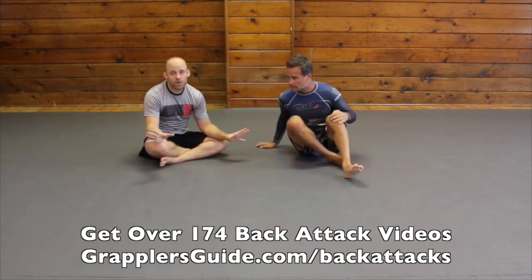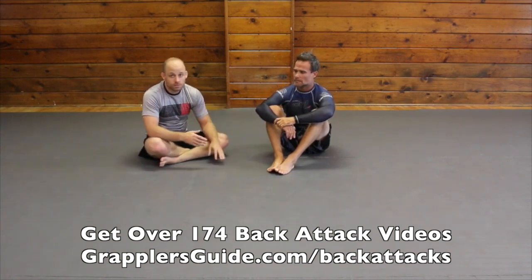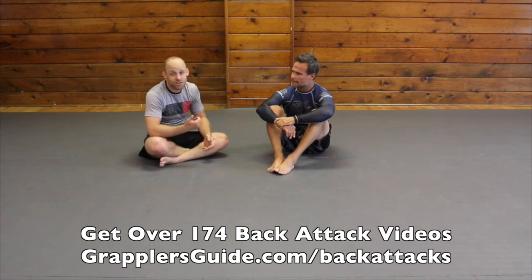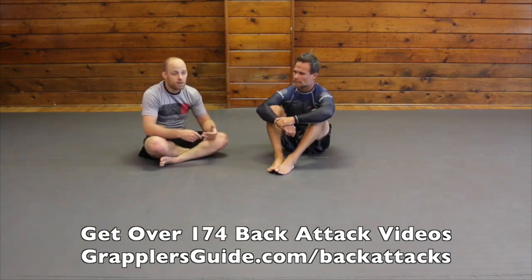The turtle is super common, so regardless of your training experience or level you will either end up in the turtle or on top of the turtle. Getting your hooks in is extremely common and this position is very strong — not enough people use it. That's why you see people like Gary Tonin being very successful with these movements, because once I get that latch around his hip it's very hard to stop. Even if you try to roll out, you're probably going to put yourself in the position I want anyway. Try this out — if you have any questions or comments post below and I'll do my best to help you out.